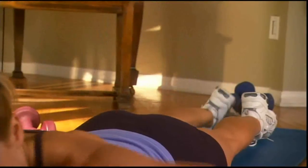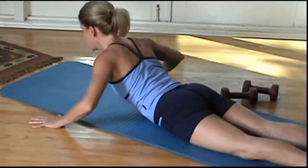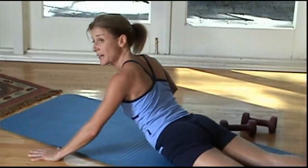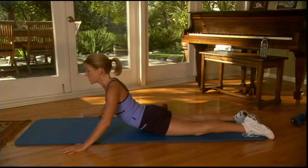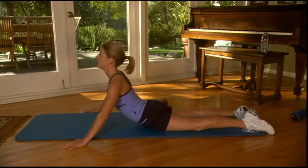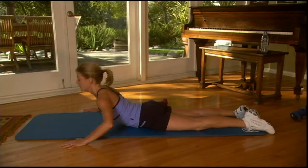And release. Hands nice and wide. Deep breath in. On the exhale, lift the head up toward the sky. Now some of you may have to stop here, and that's fine. We're stretching through the abdominal wall. Some of you are going to be able to come up here. Isn't that nice? Isn't that beautiful? Opening up the heart to the skies, and take the body back down.